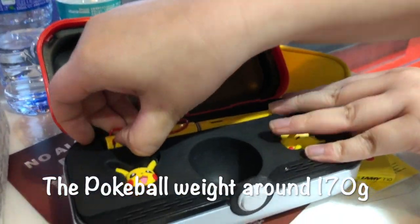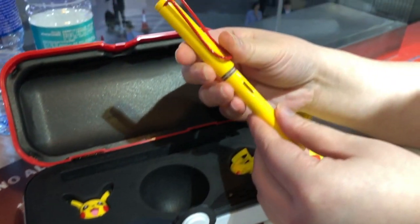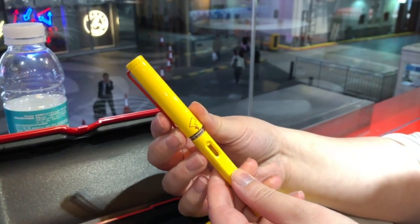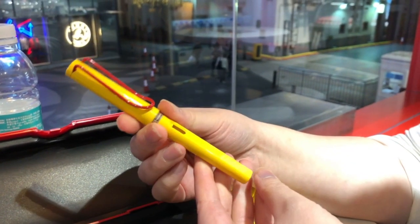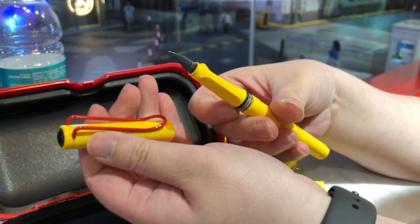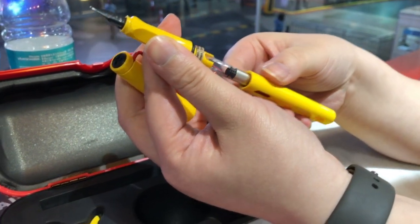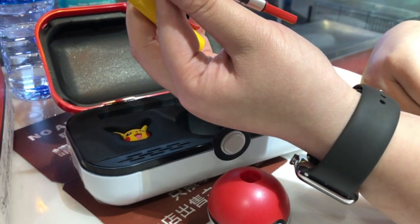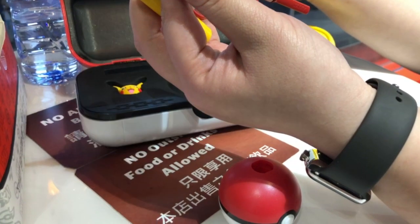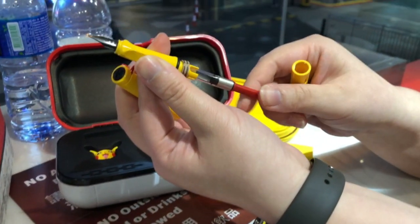We have the pen here. We have the tail here and the Lamy logo. So we open it here. It's actually activated by light, so it will voice out, basically.